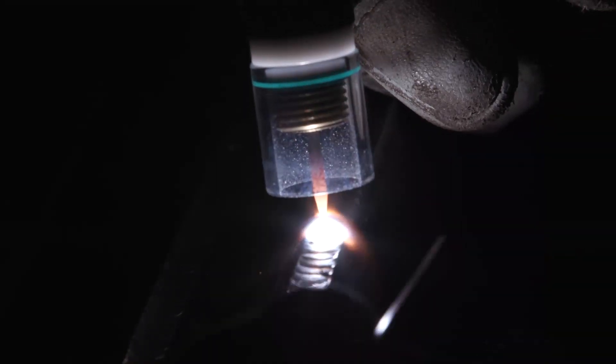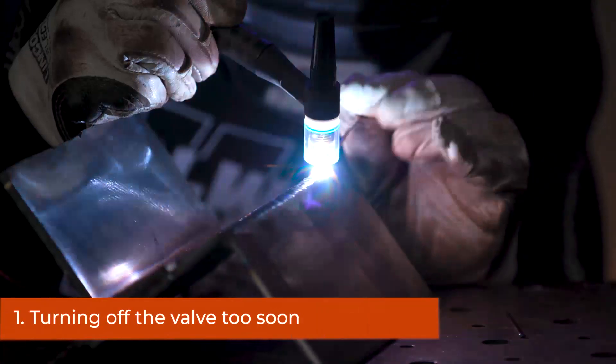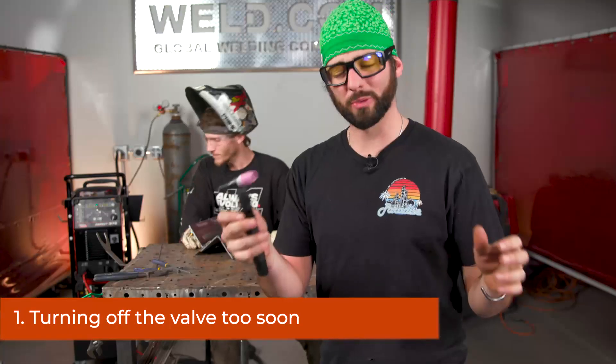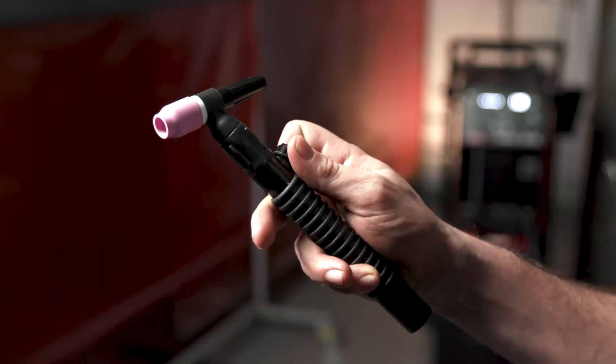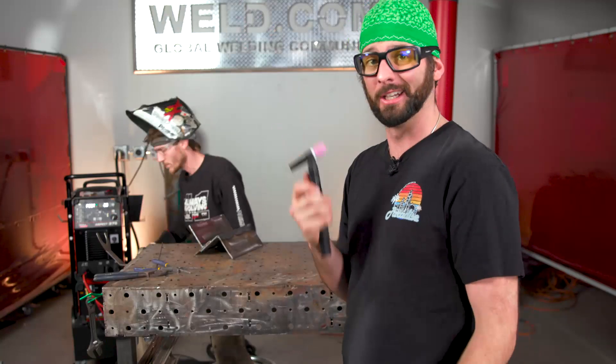There are a couple of problems that are going to occur that will give you heavy oxides on the tungsten, and here are some things that are causing that and how you can prevent them. The valve on the back side of the torch could be one of the problems with your overly oxidized piece of tungsten. Of course we have this valve usually wide open so that we get that beautiful gas coverage on our weld. Sometimes we pull the trigger a little too early — if we turn that valve right off and didn't give the tungsten proper time to cool with that argon, it leads to this issue.